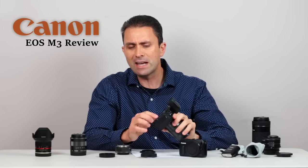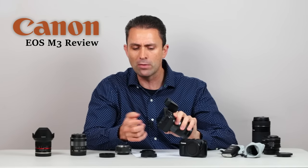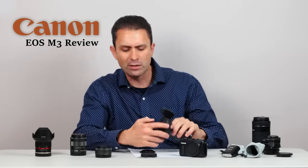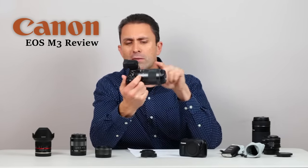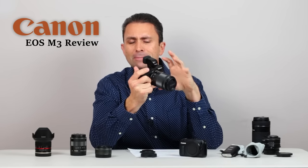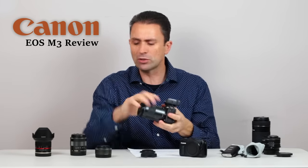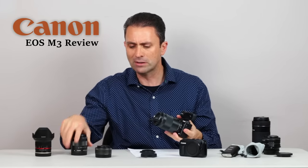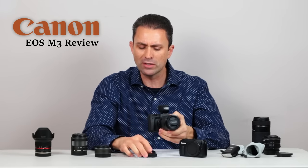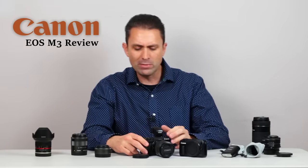One other nice addition is that now there is a dedicated manual focus button on the back of the camera. So if you happen to be shooting and for whatever reason autofocus isn't doing what you want, you can — even with any of the STM lenses — turn off the autofocus right there and begin to manually focus the lens. This is a nice addition because before, since there are no actual switches on any of these STM lenses for the M system, you had to go into the menus to disable autofocus and switch to manual focus. So that certainly is a very welcome addition.